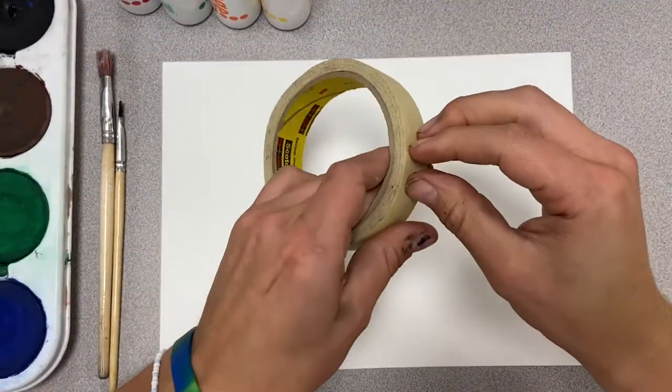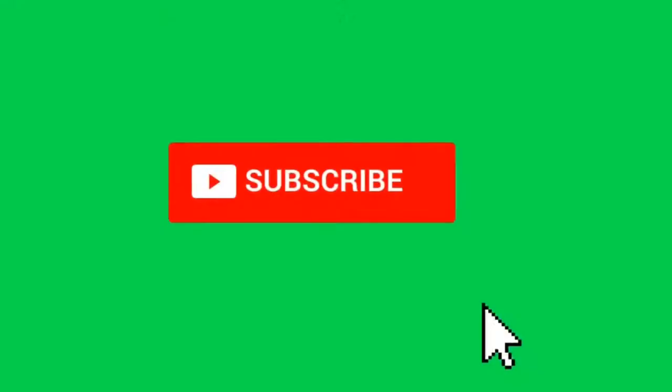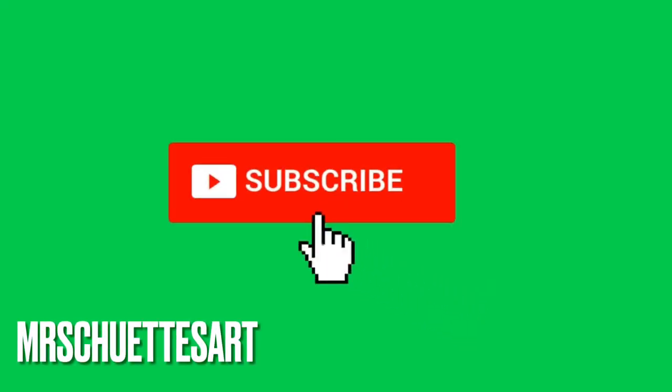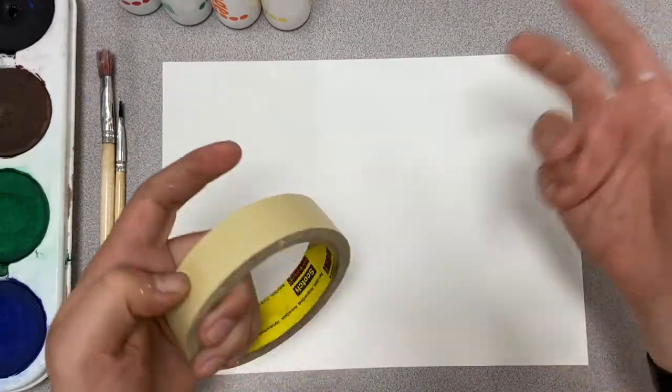But the first thing we need to do is tape our picture. Actually, I guess the first thing we should do is hit the subscribe button down below if you haven't already — click the button and the bell. Free fun videos coming out every single week.